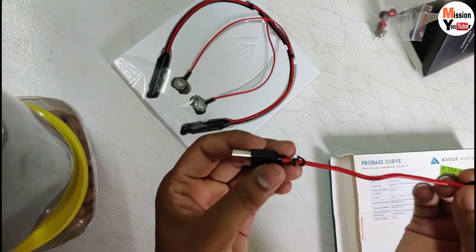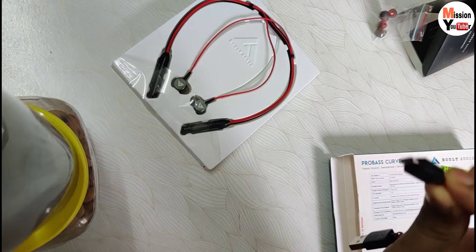You also get a charging cable, which is not Type-C - it is USB to micro-USB.